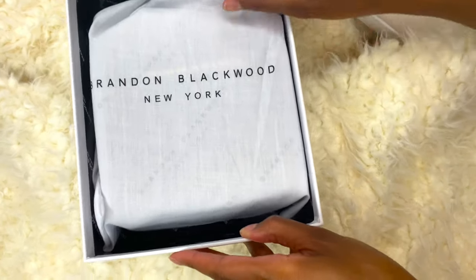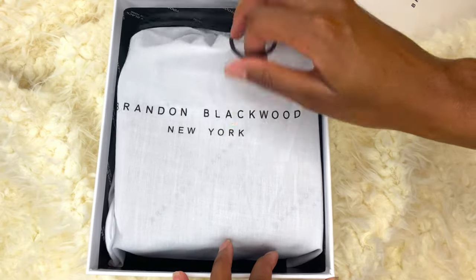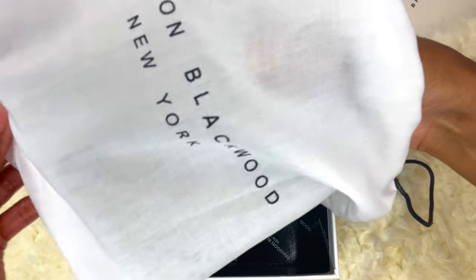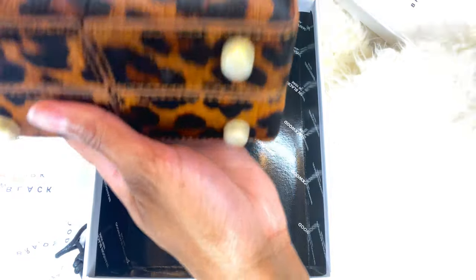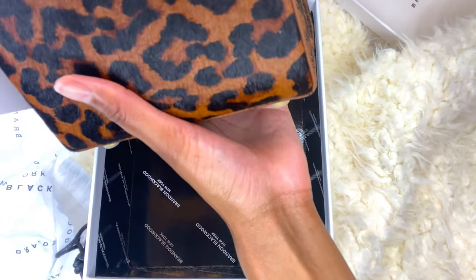Here we go. We have the little cute dust bag here. I've been waiting for months for this bag. I've been eyeballing this thing. I'm impressed with the packaging. I like this — like a gift to yourself. Beautiful. I love this. Now that's quality, you guys. I like this bag.